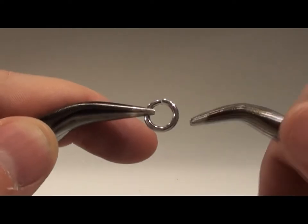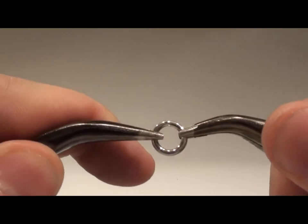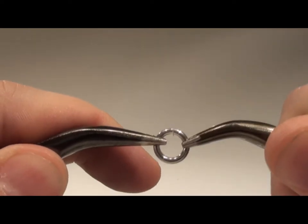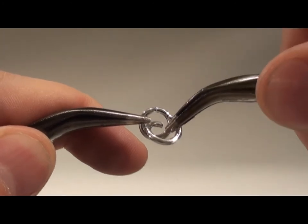Föra med att stänga din första ring ordentligt. Se till att ändarna möts precis mittemot varandra. Haka in ring nummer två och stäng den lika noga.